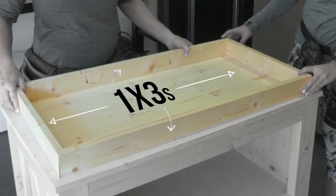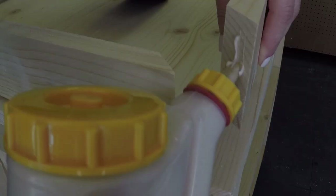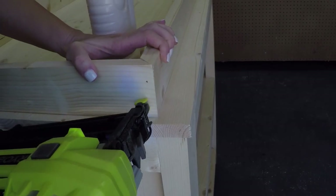You can stop right there, or you can build this frame if you want to make it a changing table — that will hold the changing pad. We're going to build the frame using one-by-three boards. These are miter cut at 45-degree angles on each of the corners. We're attaching them with wood glue and one and a quarter inch brad nails.